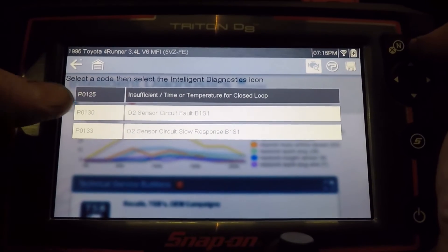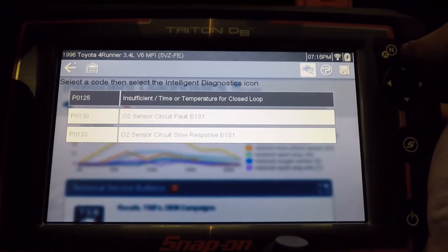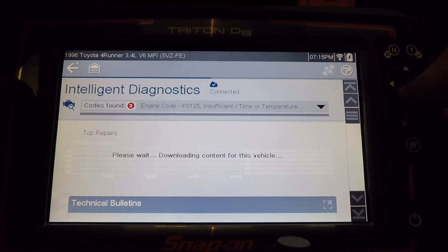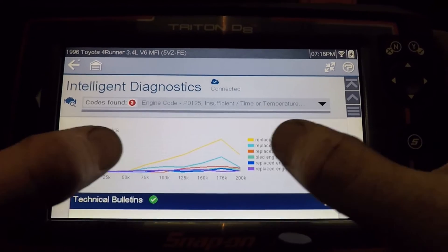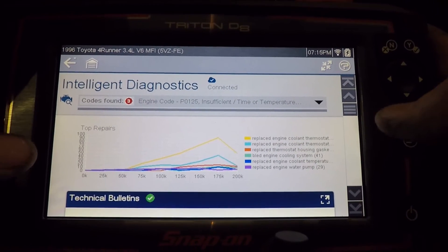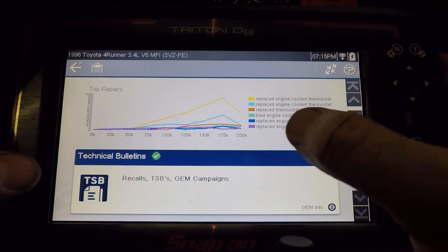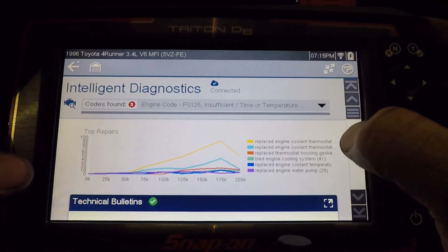Now that I'm connected to the internet, let's try this again. Let's click on P0125 — downloading content. So this right here, this section, is the SureTrack information. That is the most commonly replaced parts; it's really similar to Identifix. Most commonly — that little yellow line — is replace engine coolant thermostat, and there's probably more data over here.